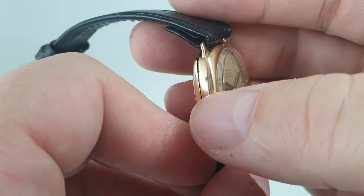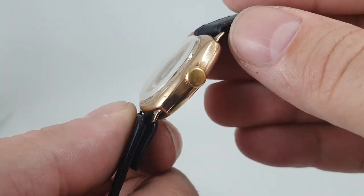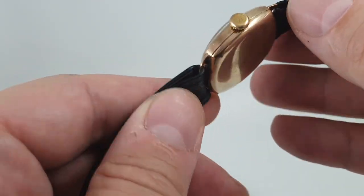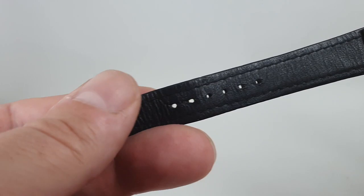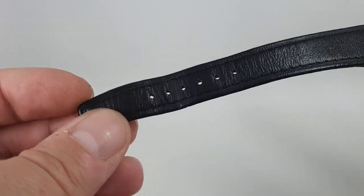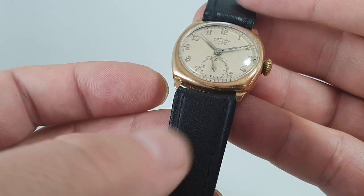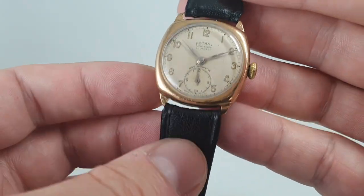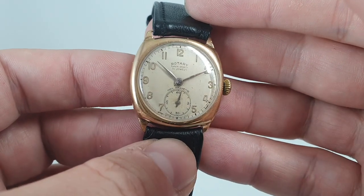Now this has one or two little marks it's entitled to — it's 80 years old. It has fixed bars and we've left the strap on because it's a good quality strap with not that much wear to it, but it's difficult to get good quality open-ended straps. If anyone has a link to a good site, please let us know.